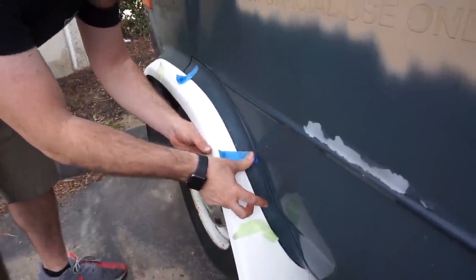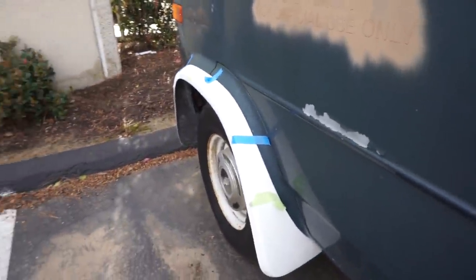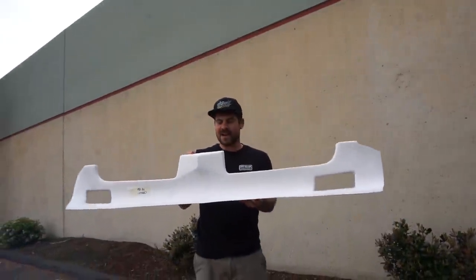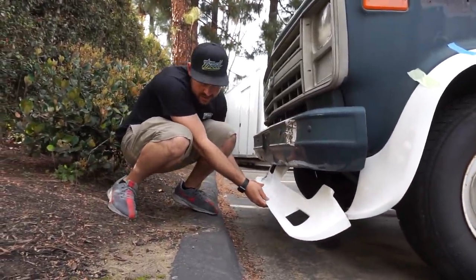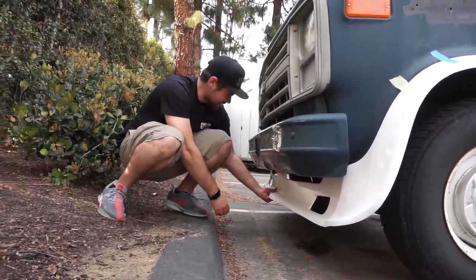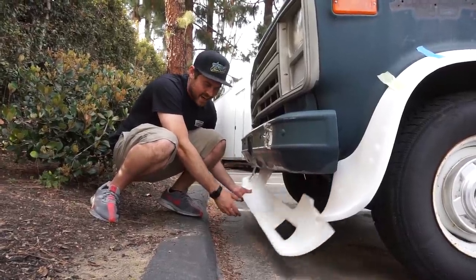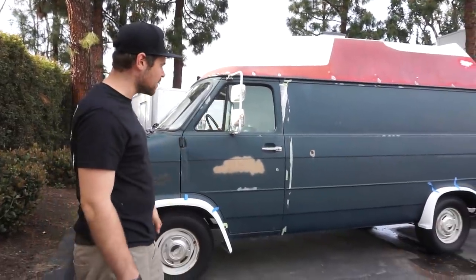Look who's here - this is the front air dam, the front splitter. It fits pretty good actually. I'm going to try to get this thing on the ground - if you didn't know the ice cream truck is going to be on air suspension. Damn, it's going to be sick. You know we couldn't leave the van stock body - we thought this fender flare kit kind of just gave it a little extra spice. In a couple days we'll get this installed.